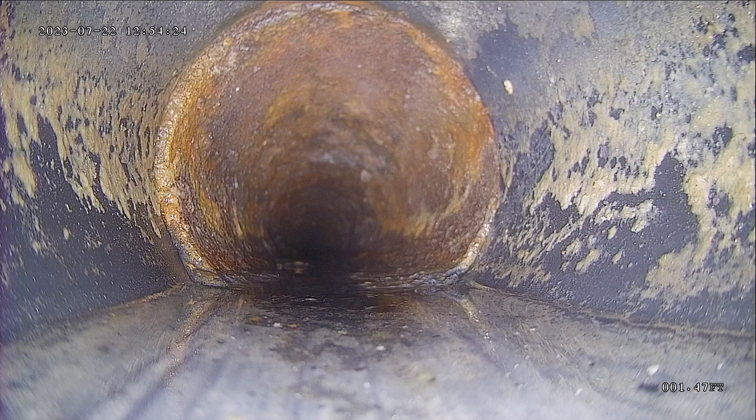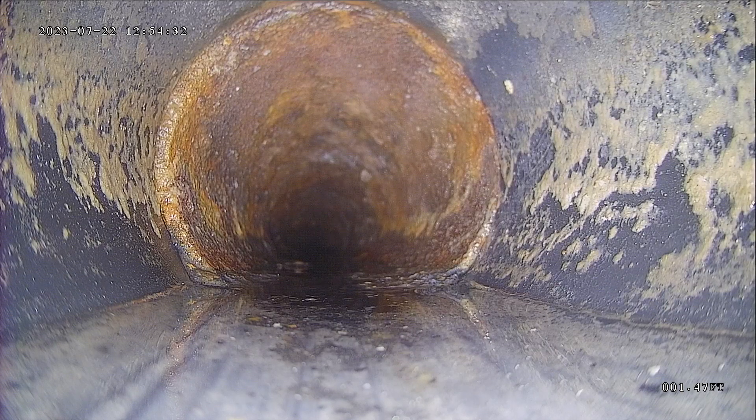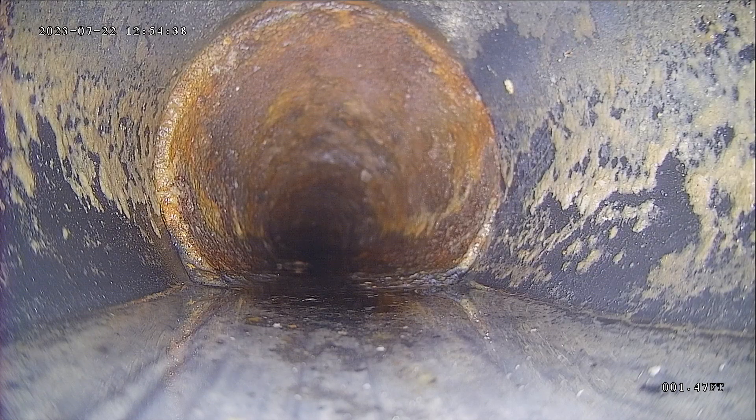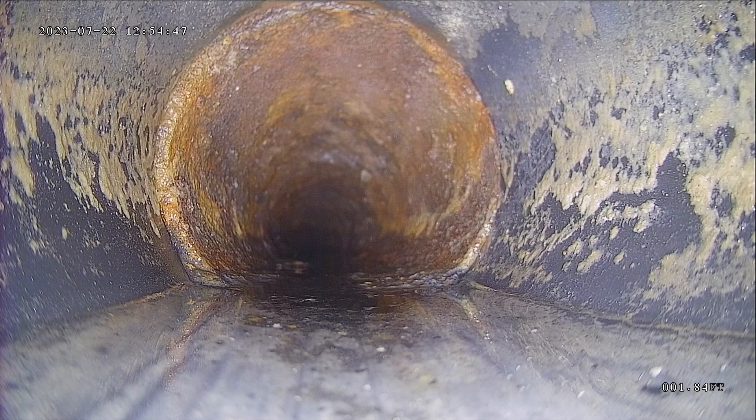Today is July 22, 2023. You can see on the screen that rusty pipe — that's cast iron. Not uncommon for the age, but what happens over time is that cast iron can get very rough and rusty, and eventually it will need to be replaced. There's a little tiny bit of an offset where the pipe has slipped a little bit, creating a lip — that's a spot where waste could potentially get caught, which could lead to a backup.